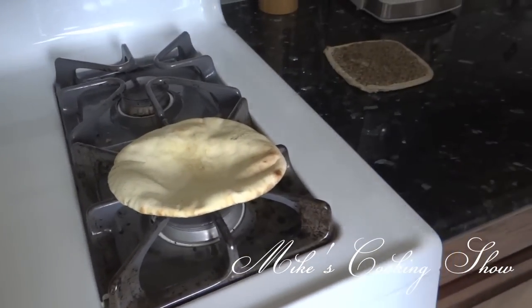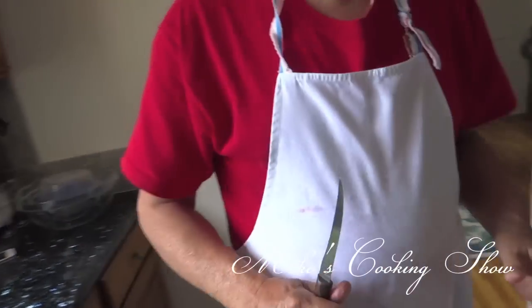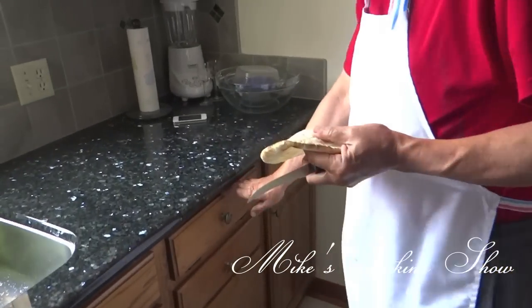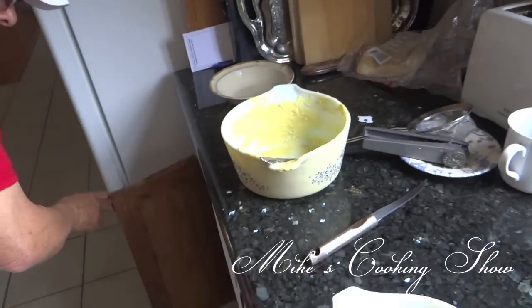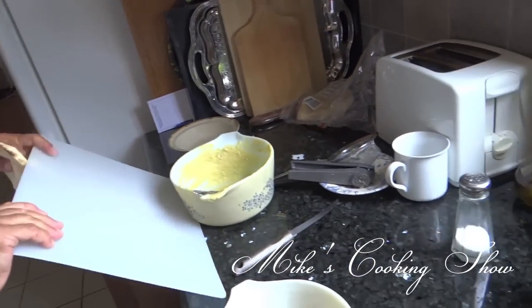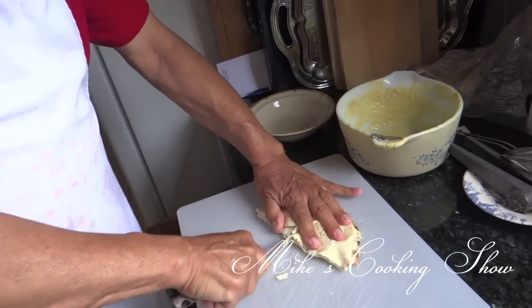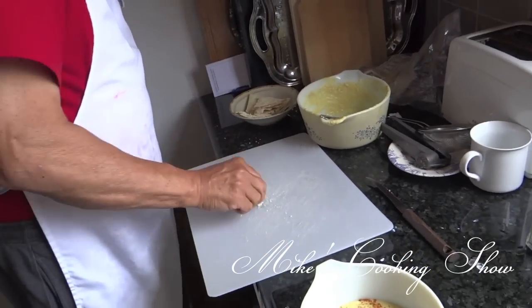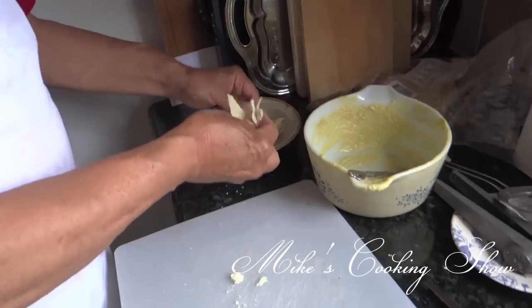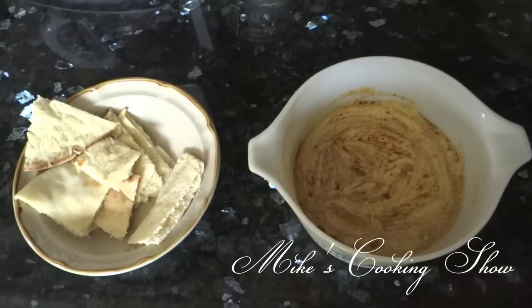Now I'm going to cut the bread. This is how you can eat it. Buon Appetit. If you have any questions, please leave your comments below. Thank you.